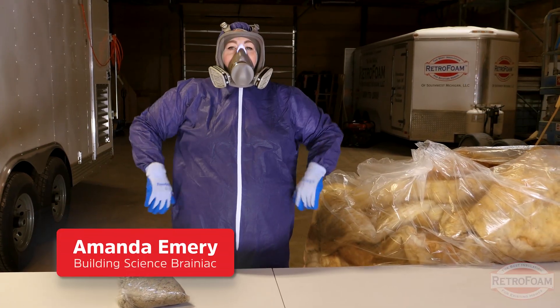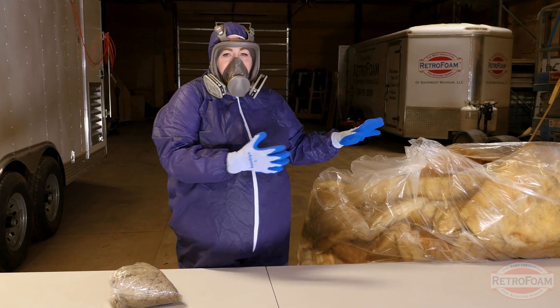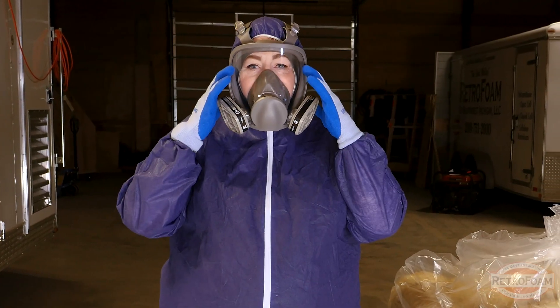Safety first. Before you start messing with that old insulation you're going to want to make sure that you are completely covered and protected. As you can see here I am completely suited up and I have a nice pair of gloves and a respirator.